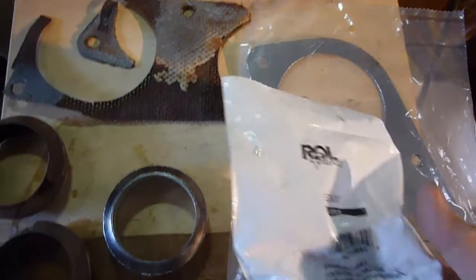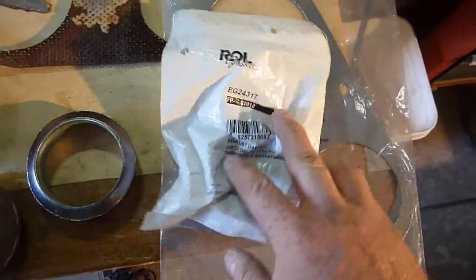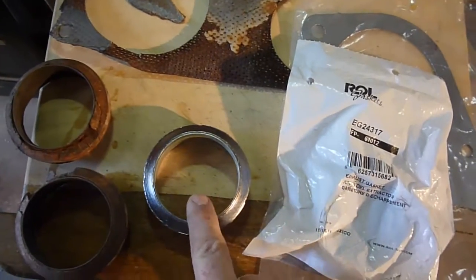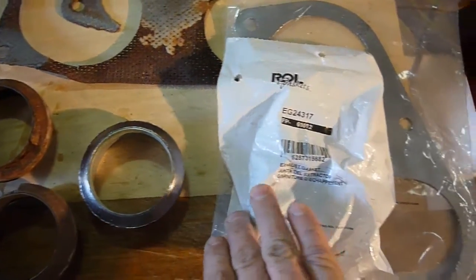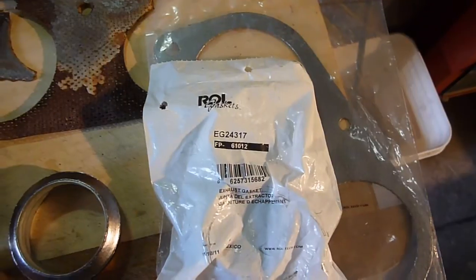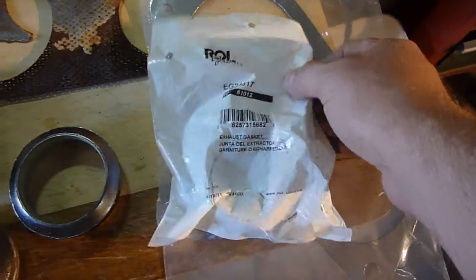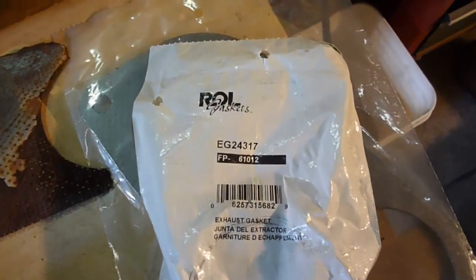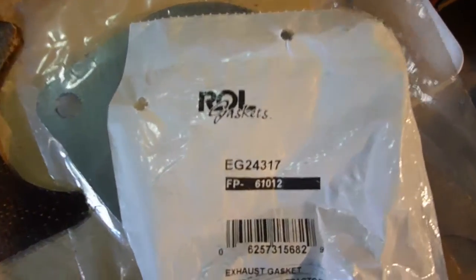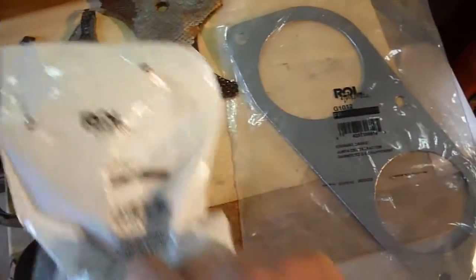On this 98 GMC Sierra, the part number for the gasket that goes between the exhaust manifold and the pipes is EG24317, and there's an FP61012 on there too. I think that's just a barcode so I'm not going to read that one out. Anyway, it comes in a package like that.